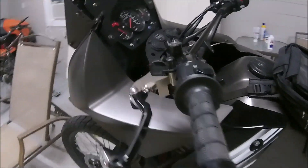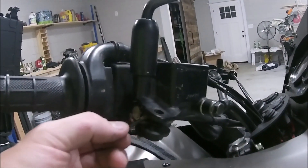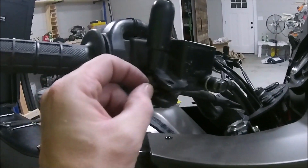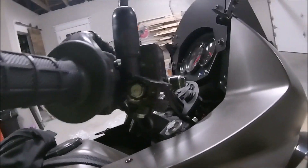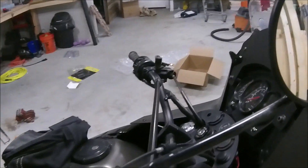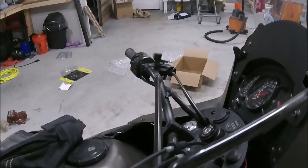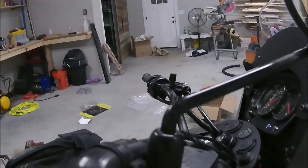The brake lever was pretty easy to come out. There's a little spring — pardon me — and you need to be careful, it'll come shooting out at you if you're not careful. There's a little hole it goes into; it just sits in a little indent right there and helps the lever return. If you noticed on the other side there's no Bark Buster — the reason is Bark Busters didn't send me all the stuff I needed; not all the bolts were in the package.